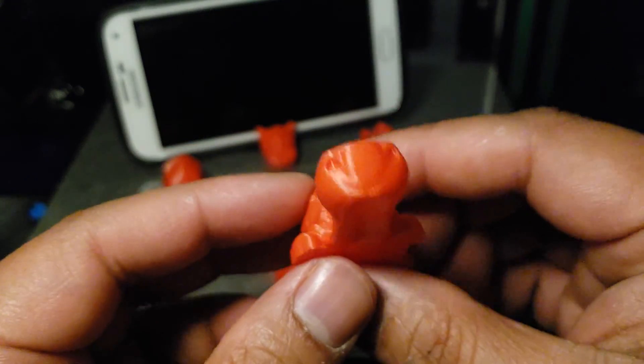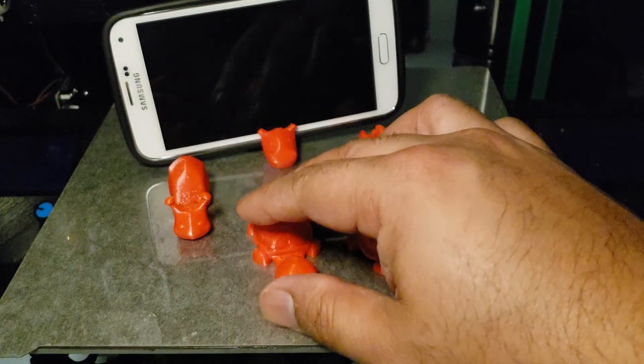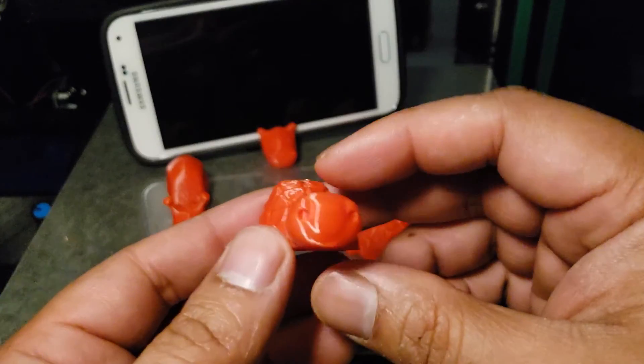So what I did was put my filament in the food dehydrator for two hours at 55°C. I know it's not enough, but look at the difference.